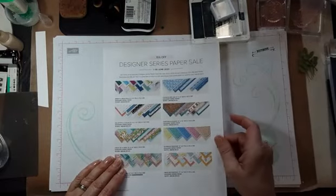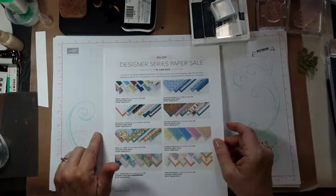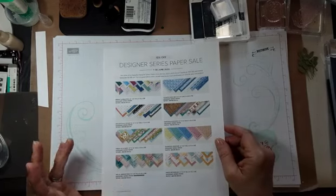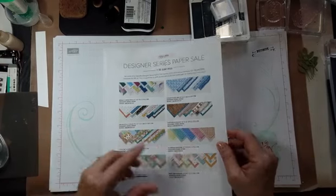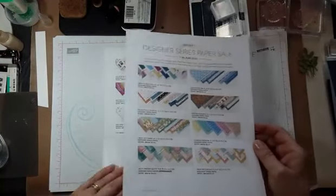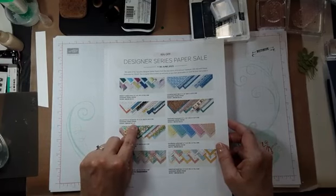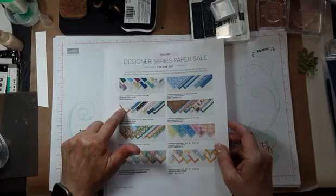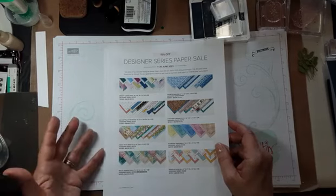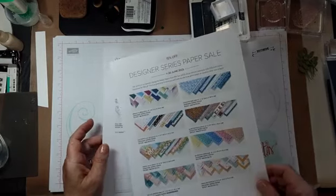Also until Friday is the designer series paper sale. It includes almost all the designer series papers — not the specialty papers and not the color family packets like the Regals and the Subtles — but all the rest of the papers are on sale, which is really great. My favorite could be this. This is the bargain of the century. When you consider there are 48 12-by-12 sheets, it is a lot of paper and a lot of fun.